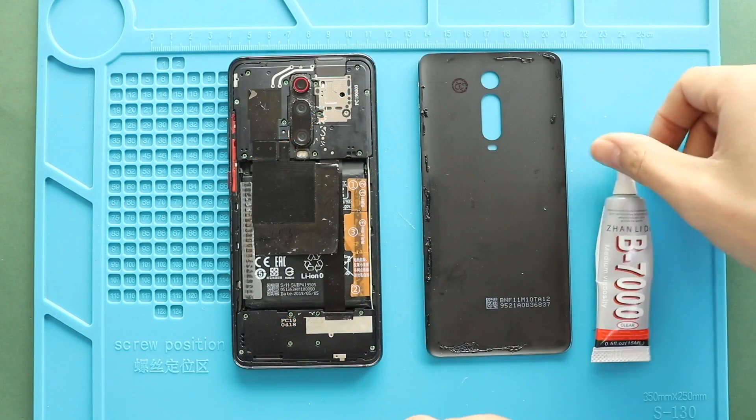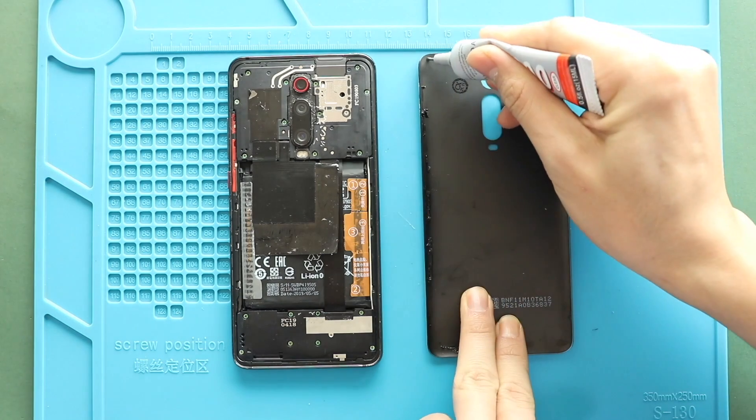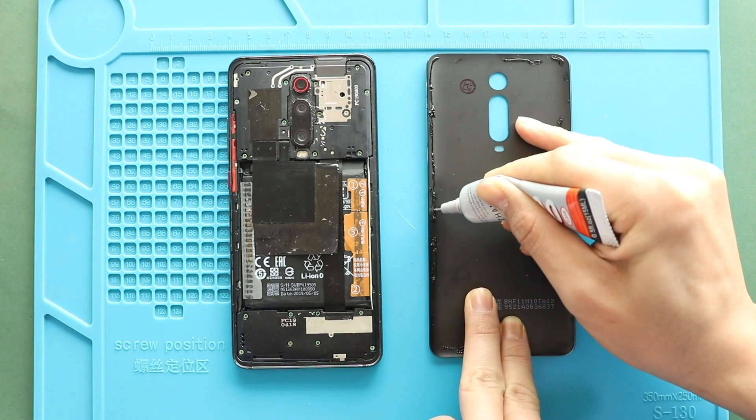Next, before installing the main back cover, make sure it has enough glue. If not, use B7000 glue or a new double-sided back cover adhesive.